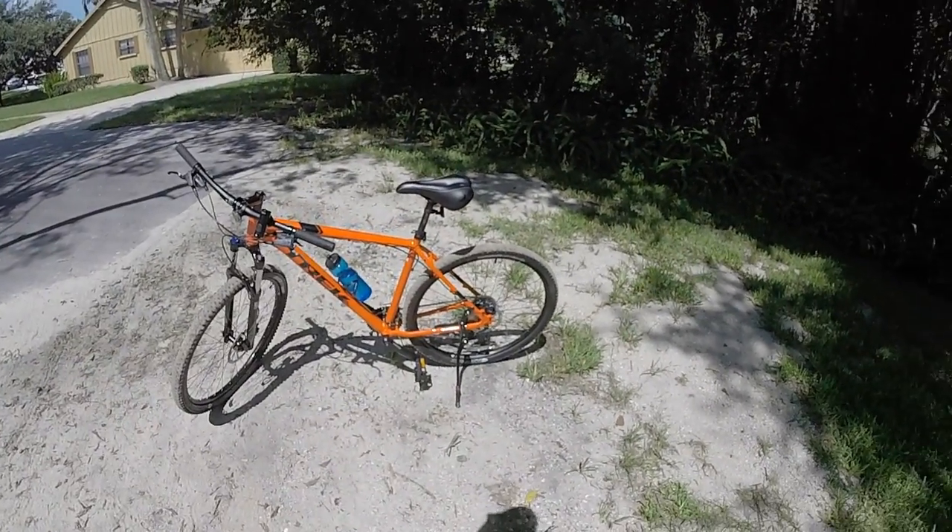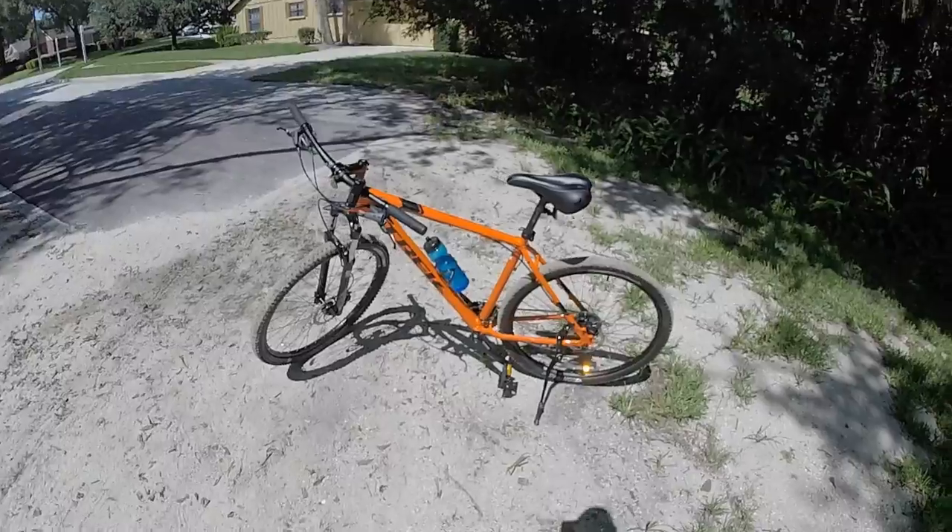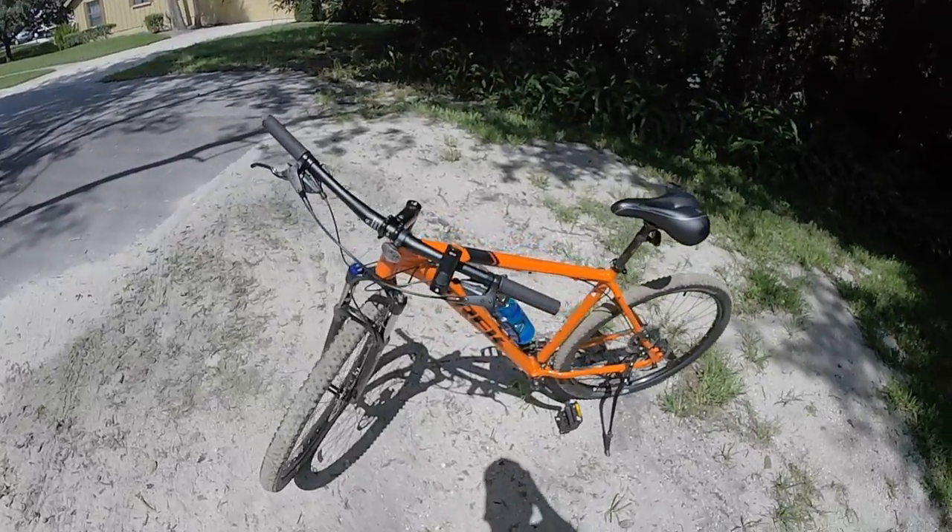Hey all, Gator Greg here again. I made it out of the trail in one piece and the bike did great.